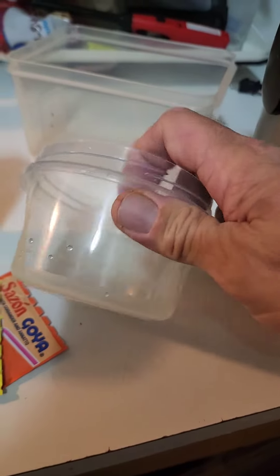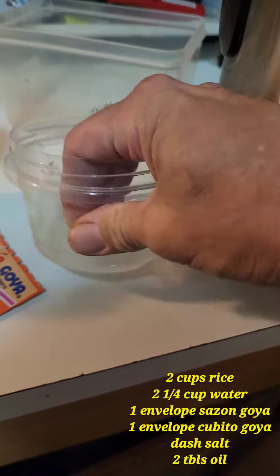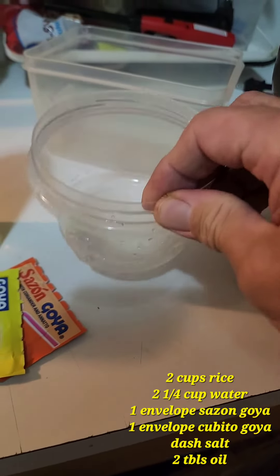This is how I do it. I use rice — this has two cups of rice, white rice, long grain.